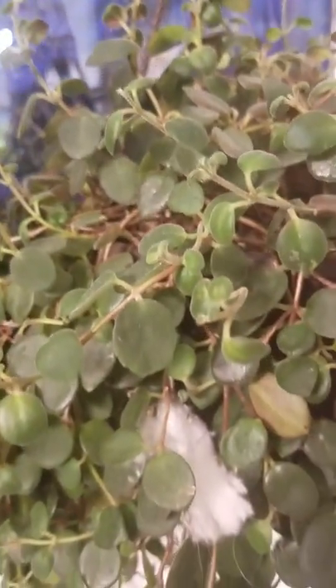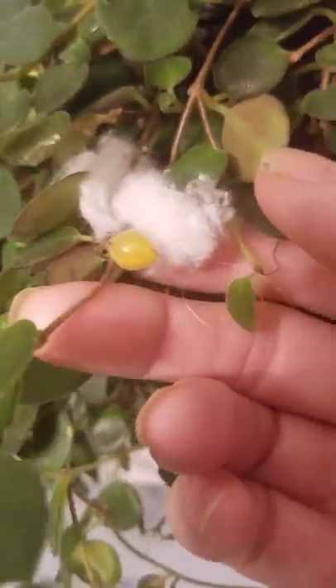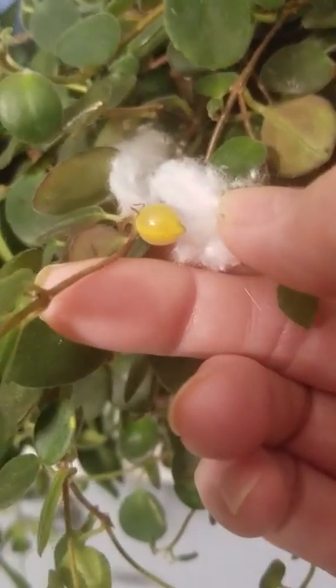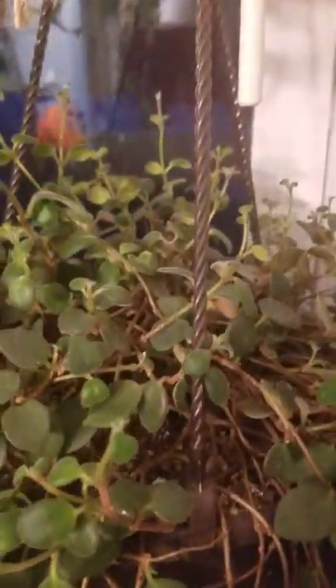Here's a Crimson Princess Carnosa that reverted back to green — you can see it's one leaf right there. Here's my kangaroo paw. And here's this guy — I'll put the name in the comments section. I put that little piece of fluff there because one of the flowers formed a seed pod, so I wanted to be able to remember where it is. There's another one on the other side, but it's doing really well.